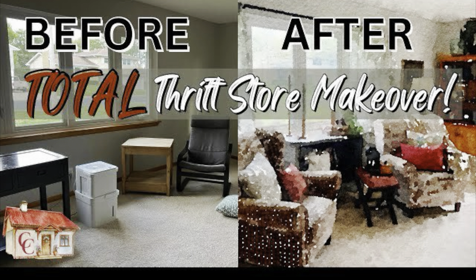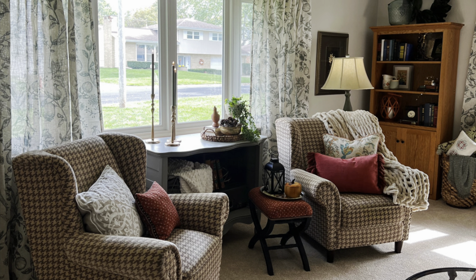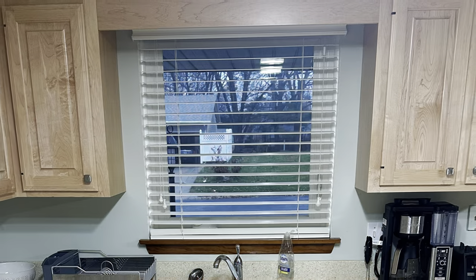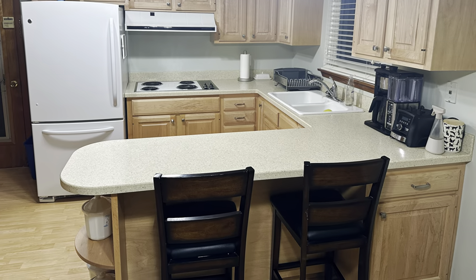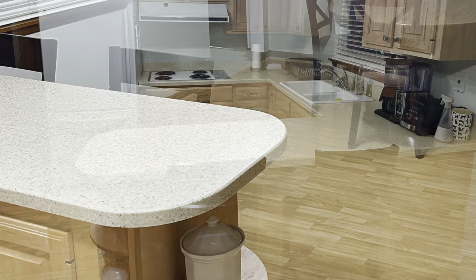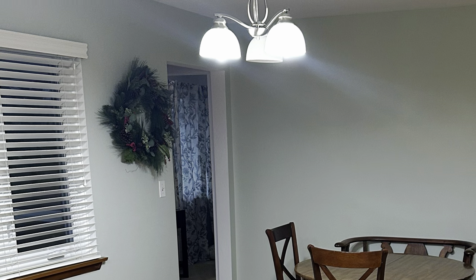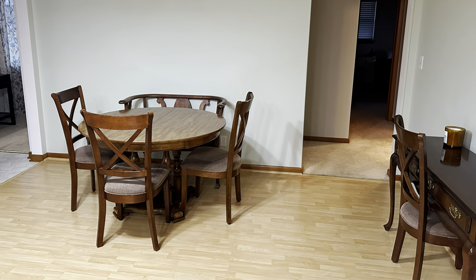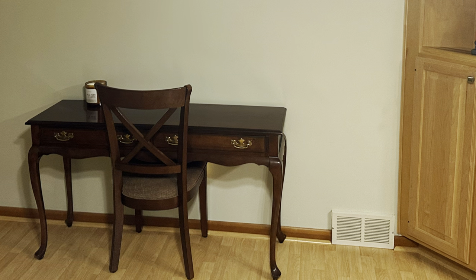If you saw my thrifty living room makeover, you're already familiar with this rental house where my son Spencer and his girlfriend Madison live. Their landlord is very obliging, permitting us to make several changes. But of course, we aren't allowed to paint the cabinets. So let's see if we can infuse this bland space with color and personality in a rental-friendly way, on a budget of only $300. But enough talking — let's get started.